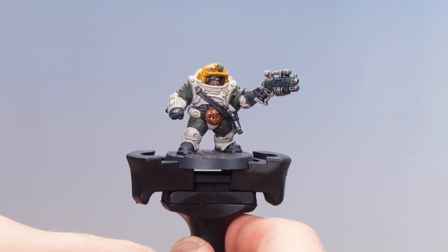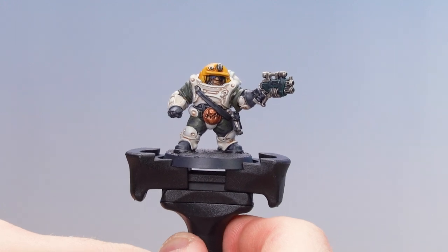With that Pallid Witch Flesh highlight now done, our white armour is completed. What we're going to do now is move on to that green cloth. We're going to re-layer the cloth again using Castellan Green and finish off with a highlight of Deathworld Forest, but first let's start with that re-layering.